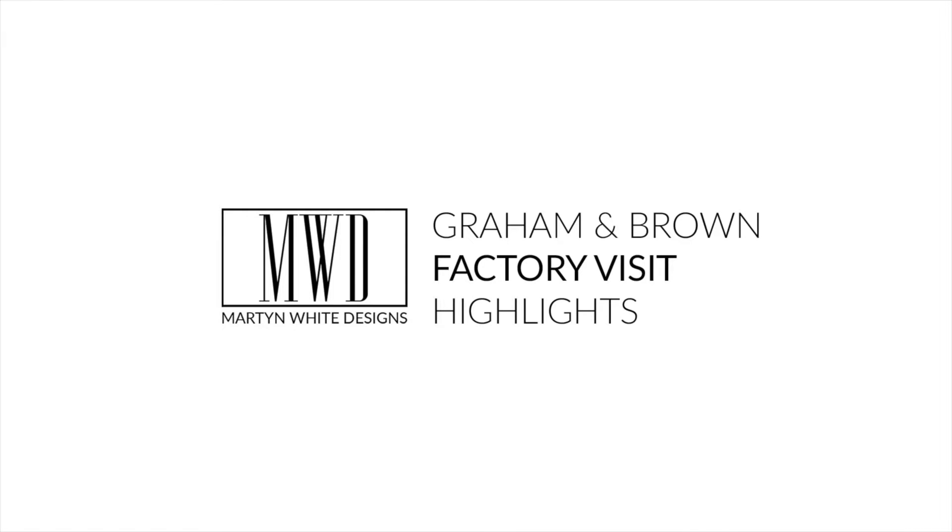Guys, I just wanted to give you a quick video highlights tour of my recent visit to Graham and Brown's factory, so you can see the different processes and parts of the factory that I got to visit. So please enjoy!